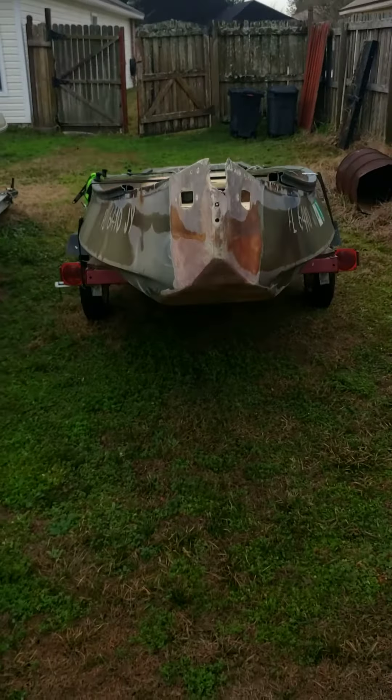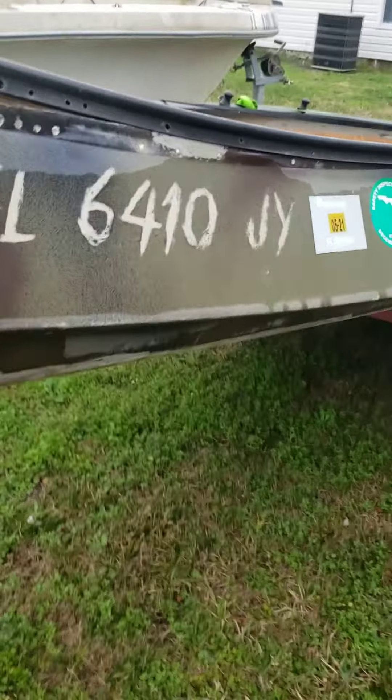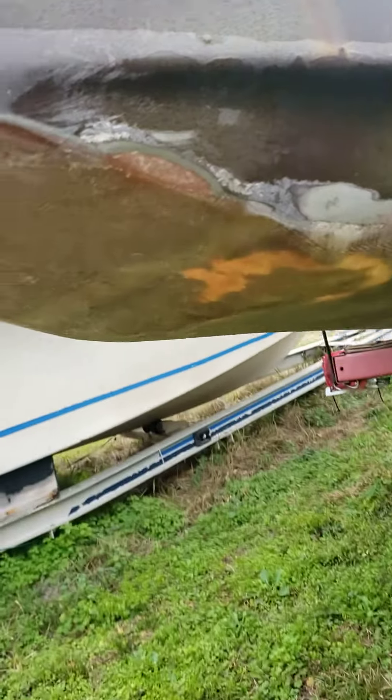That's the boat. What do we got down here?